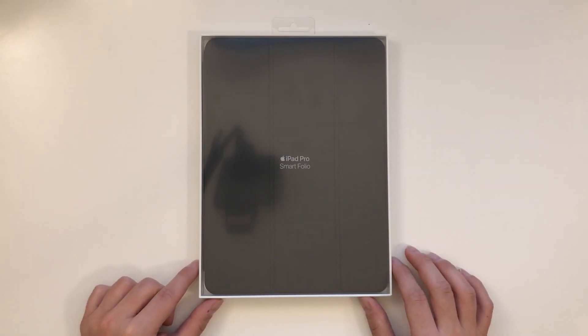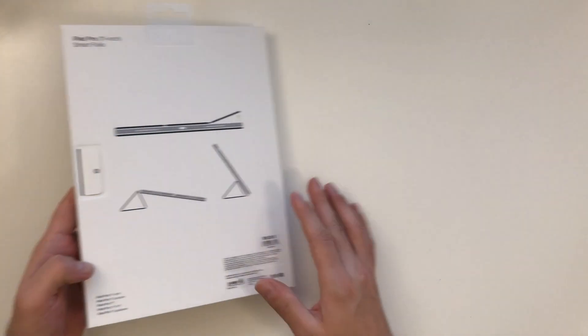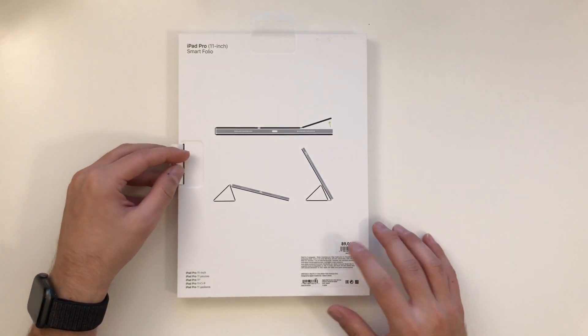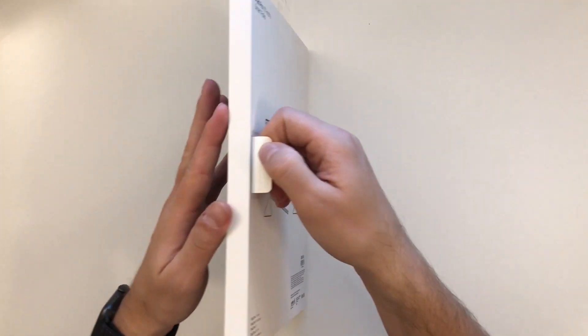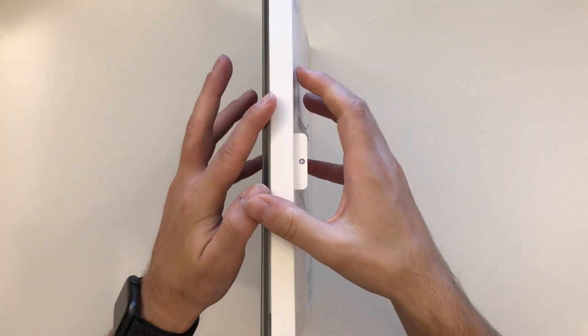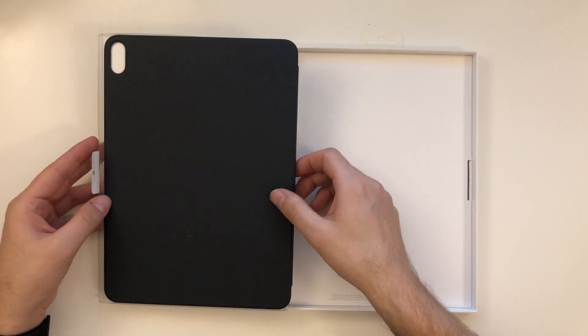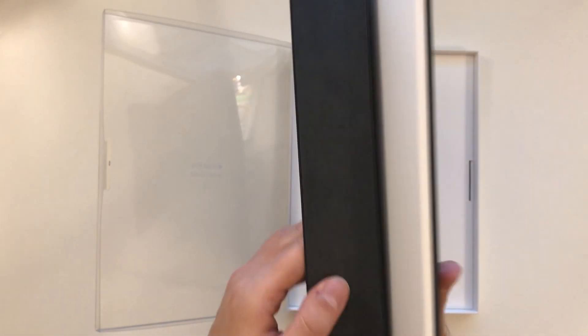The Smart Folio for the iPad Pro 11-inch — this is how the box looks. Nothing spectacular, typical Apple. We can see the price tag: 89 euros, pretty expensive. I always had the Smart Case on my old iPad so I thought I'd get the Folio for the new one as well. There's really not much in the box, it's just the folio itself.